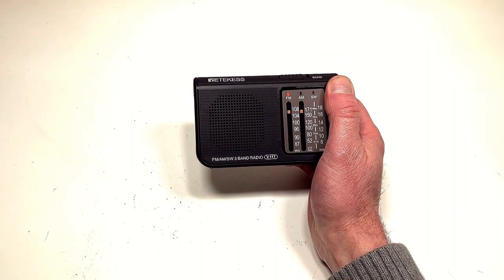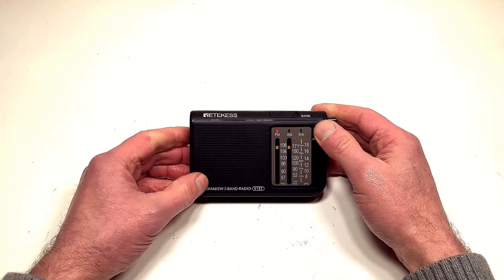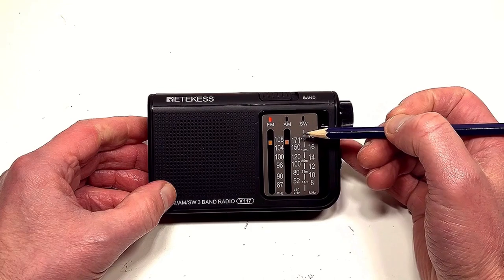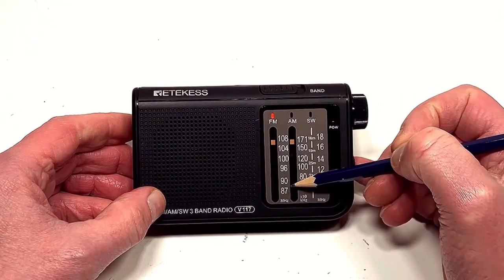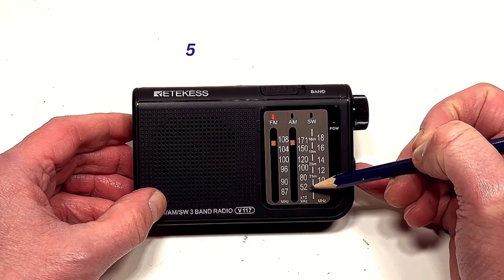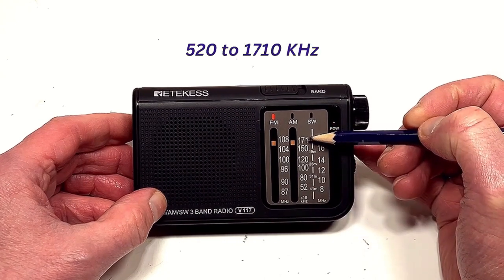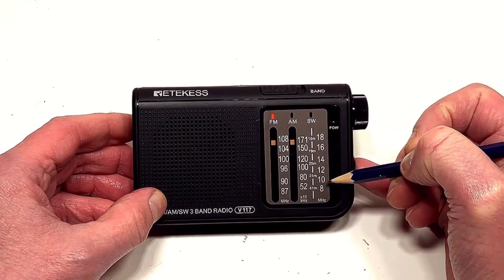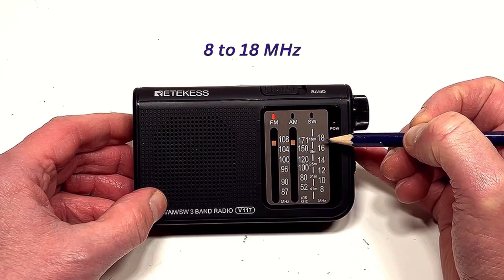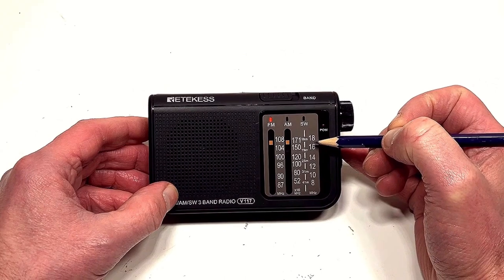So I'm going to take a tour around its various features. Starting with the front — as mentioned, it's a three wide-band set and they give you an analog-style dial. FM coverage is between 87 and 108 megahertz, AM is between 520 and 1710 kilohertz, and shortwave coverage is between 8 and 18 megahertz — so not quite the full spectrum of available shortwave frequencies.